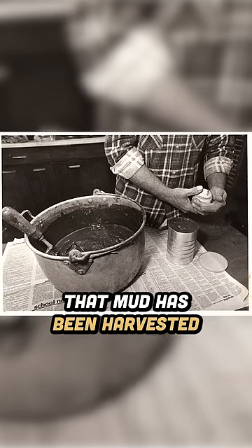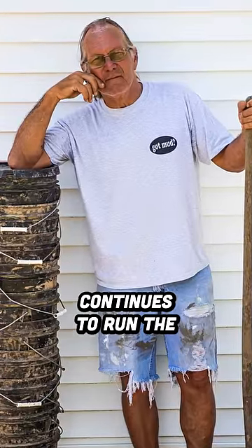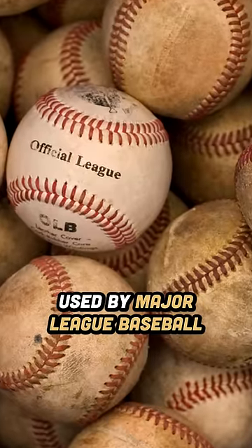That mud has been harvested by one family, the Bintlifts, for nearly 80 years. Today, their third-generation mud harvester, Jim Bintlift, continues to run the family business and provides the unique mud that's rubbed on 240,000 baseballs used by Major League Baseball each season.